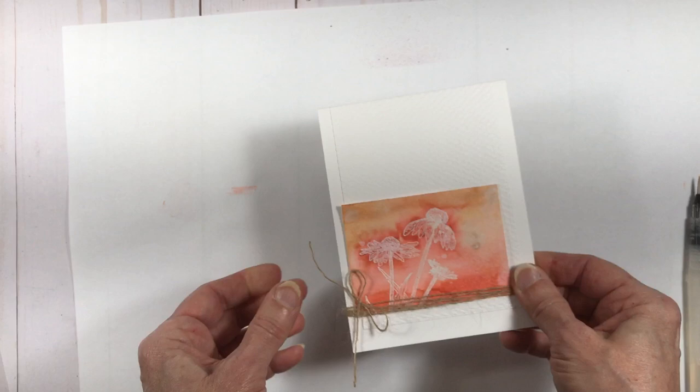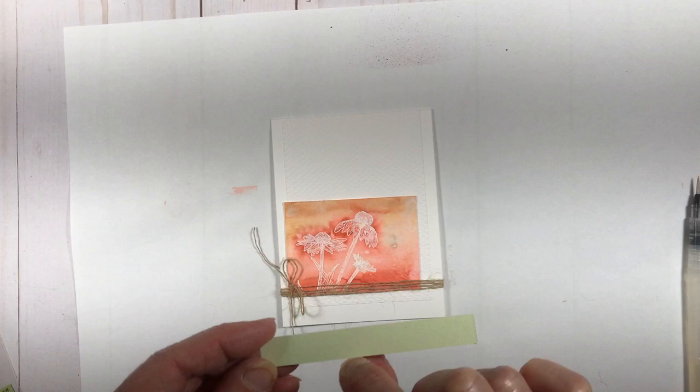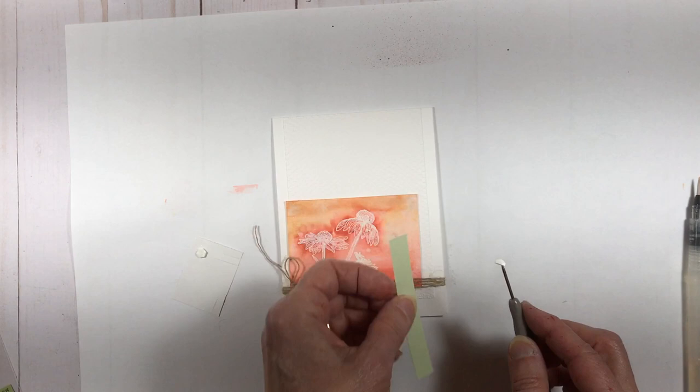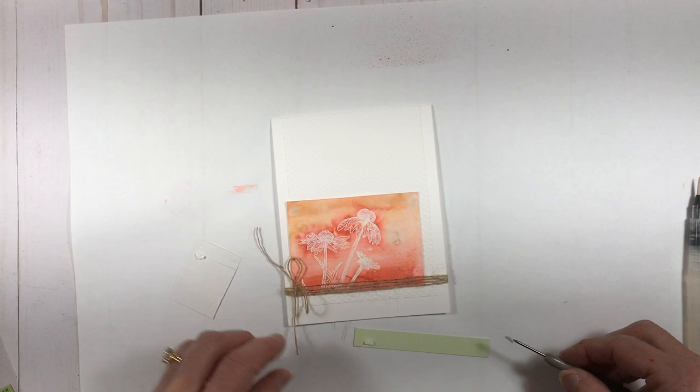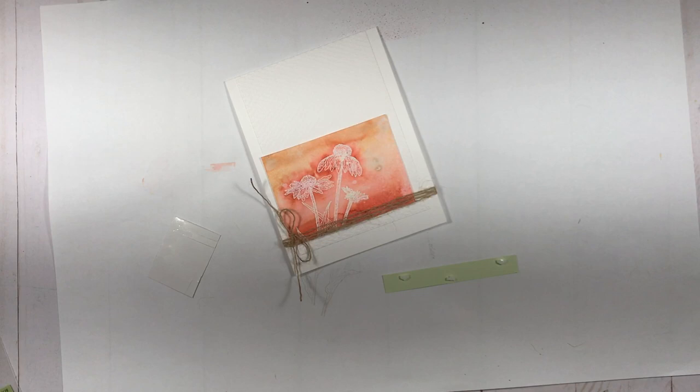I've got my sentiment and this is my last step. I put some mini dimensionals on the back, trying to straddle the thread just a bit, so I'm going to put my mini dimensionals at the top and bottom in a few spots. Your paper piercing tool can work nicely to remove those backings. I want to see some of that twine on the right — that's why the bow is all the way over there on the left. And there you go.